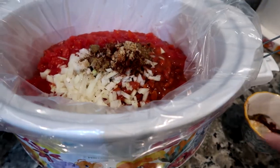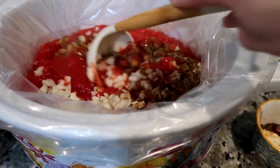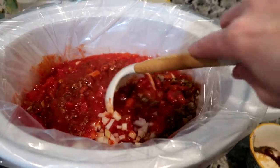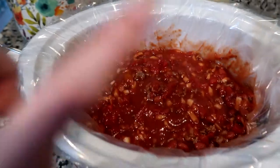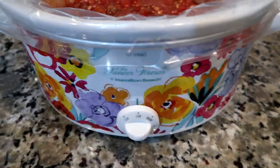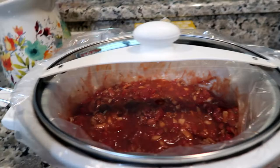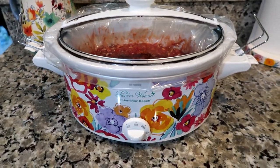Then we will stir that all around. I'm going to use a spoon to get the rest of this good stuff in here. Got it all mixed in. I have the crock pot plugged in — I'm gonna turn this on low, put the lid on, and of course you don't put the traveling clamps on while it's cooking.